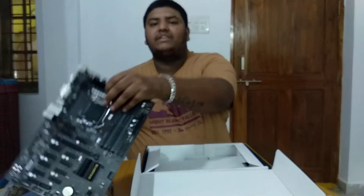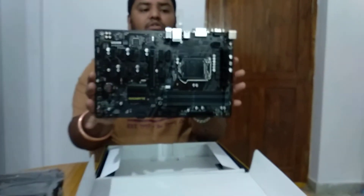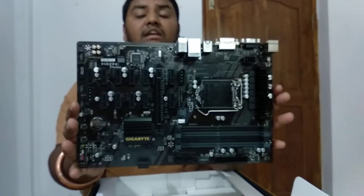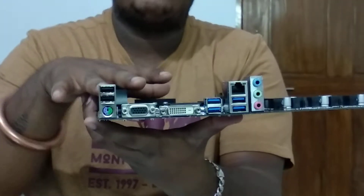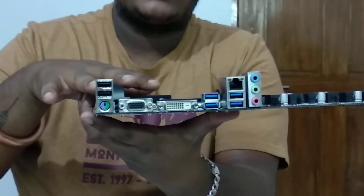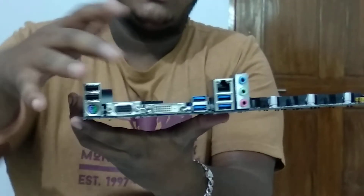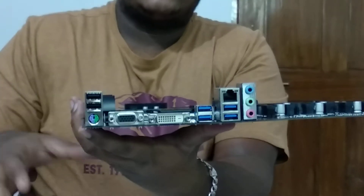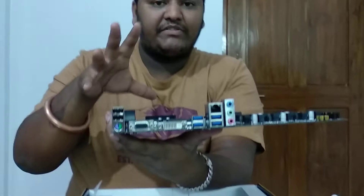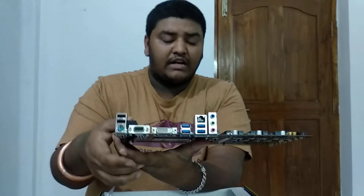The motherboard also comes with a VGA slot, so if you are using the onboard graphics card you'll be able to use a normal monitor rather than converting from DVI to HDMI. You can directly use the VGA slot. Gigabyte has taken a little time but they have come up with a very good product.